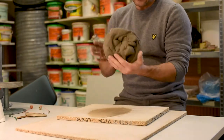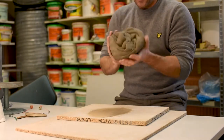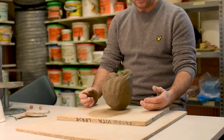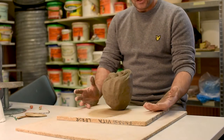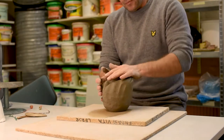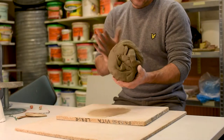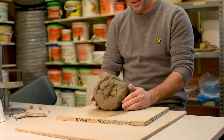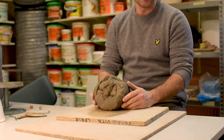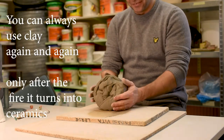Now if you are not used to doing pinching pots, this size might be a little too much. So start by using smaller amounts of clay. But I mean, it is just clay — if you succeed, great. If you don't, just try again. No problem.